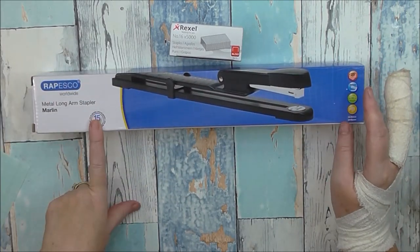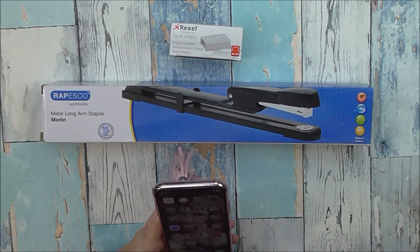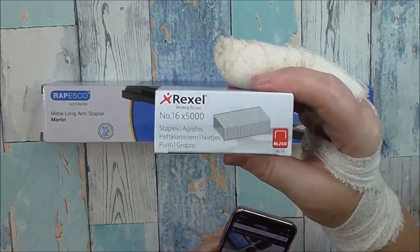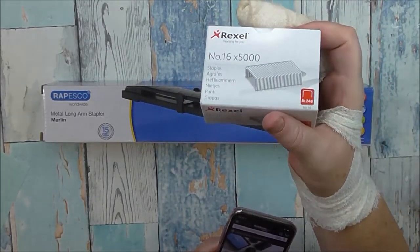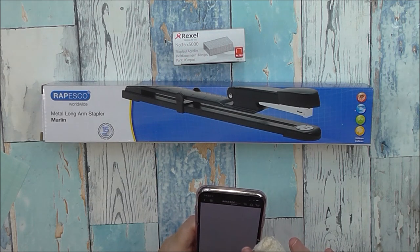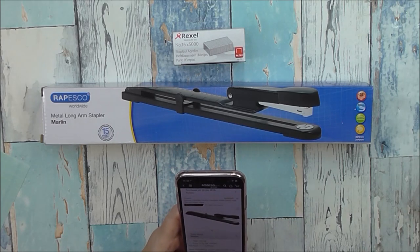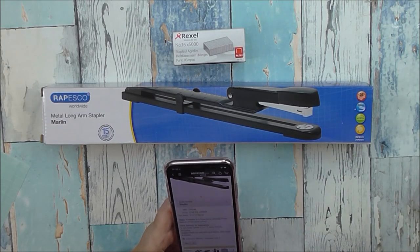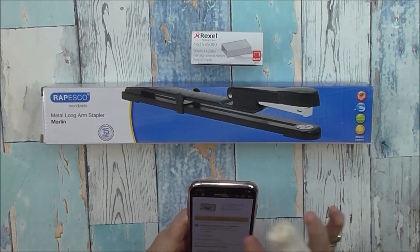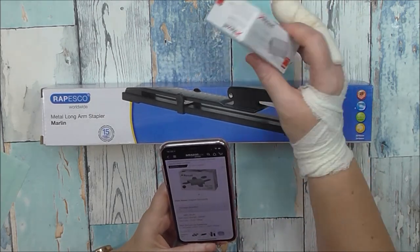This has also got a 15-year guarantee. I got it from Amazon — let me check how much I paid. So I paid £10.38 for the stapler, and because I've got Prime I got free delivery. I also bought these Rexel staples — number 16, with 5,000 in there, and these are 24 by 6mm. I paid £4.09 for those, also with free Prime delivery. I'm not going to use 5,000 staples — they're going to last me for absolute yonks.